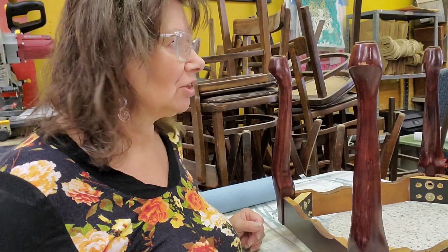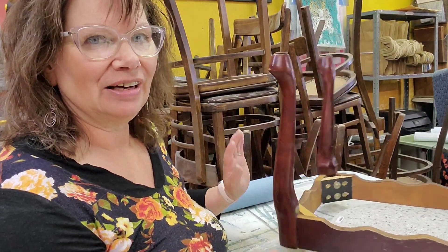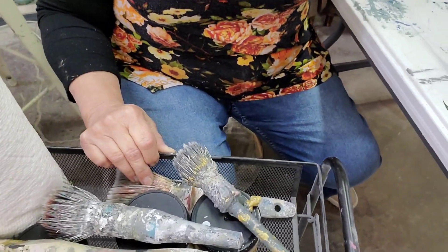I'm in my workshop — just want to show you I have everything rolling on wheels. I have a turntable here on wheels and my cart with all my paint and everything I need.